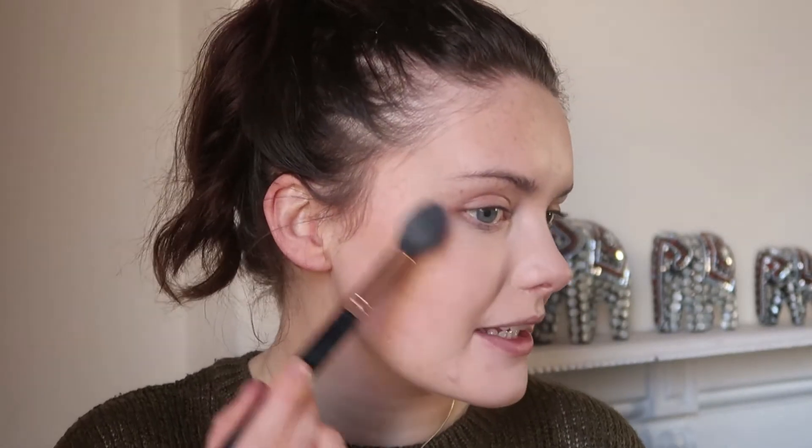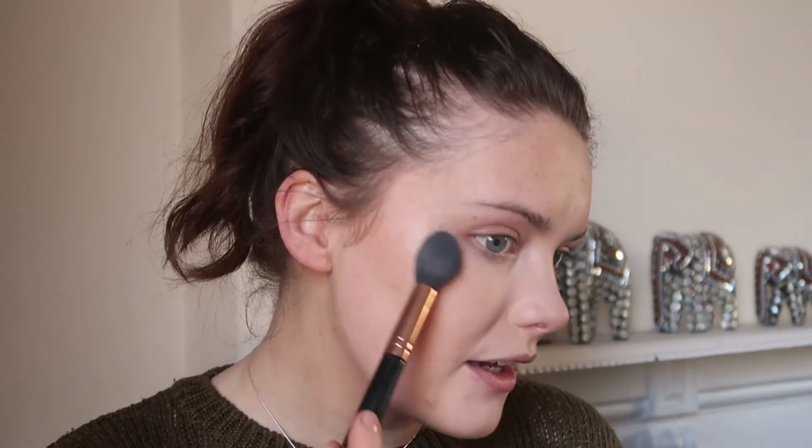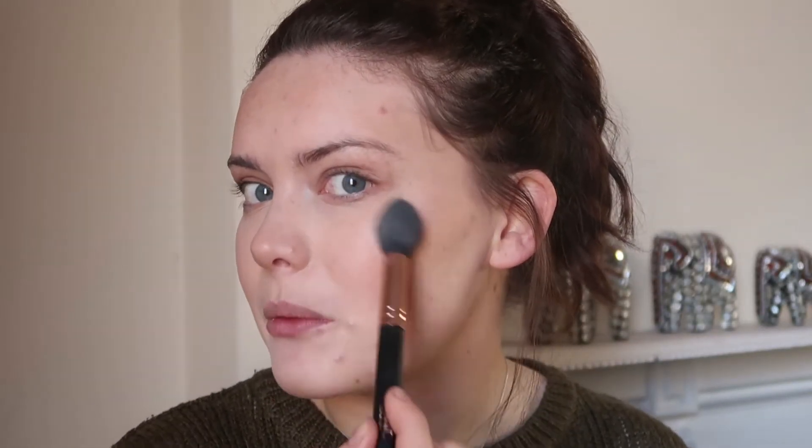For highlighter, since the makeup collection video I haven't been able to stop using this one — the Rose Illuminator from Lily Lolo. But I'm not going to go as heavy as I do in my Get Ready With Me. I just want more of a subtle glow right at the high point. I also think this pinky tone is going to go well with the eye colour and the purples. I might even just dust this over the brow bone as well.